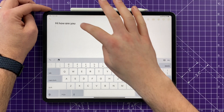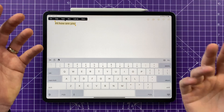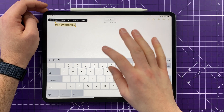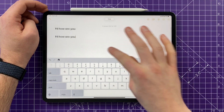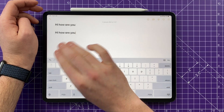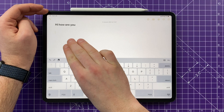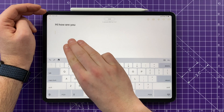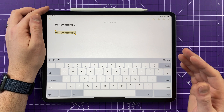Another gesture: to copy and paste text, tap on your text, highlight what you want, and press copy or paste. But a three-finger pinch inward will also copy it, and three-finger pinch outward will paste it. To undo what you've just done, swipe three fingers to the left. To redo, swipe three fingers to the right. So those are some nice copy, paste, undo and redo gestures you can use on your iPad.